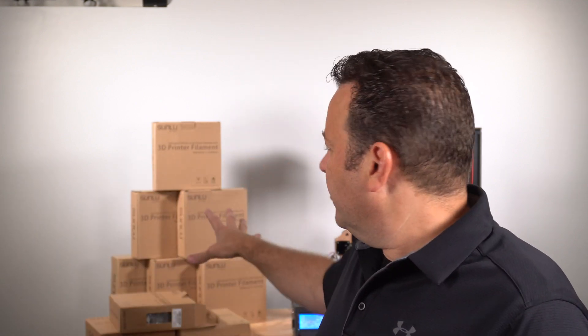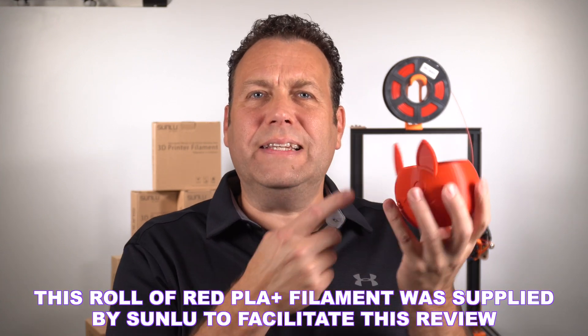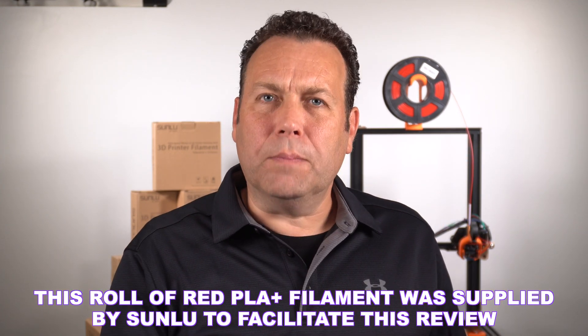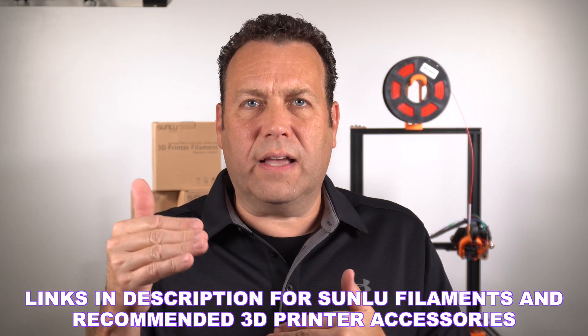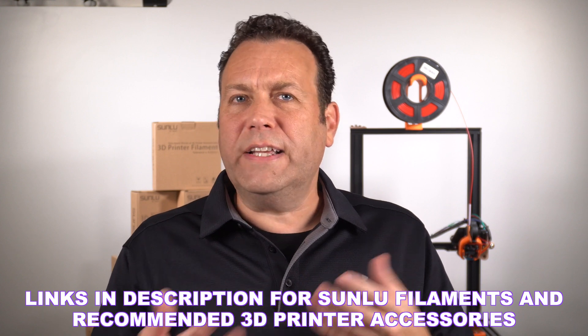I typically buy most of the filament in white, black, or gray. I do a lot of prototyping or I'm painting, so I usually don't print in color — once in a while I do, but most of the time it's white, gray, or black. The black has a super slick finish. Looks really nice, very consistent. The grays look very nice — very easy to sand and primer.